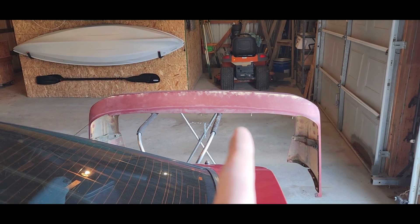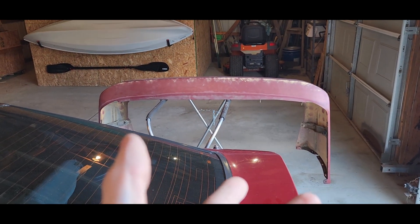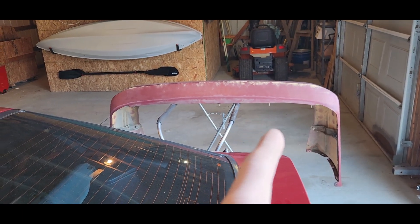Today I'm gonna start the prep on the Supra, starting with the rear bumper right there. I'm gonna start sanding it — I don't know if I'll get to priming it tonight, probably not, but I'm still gonna start sanding it.